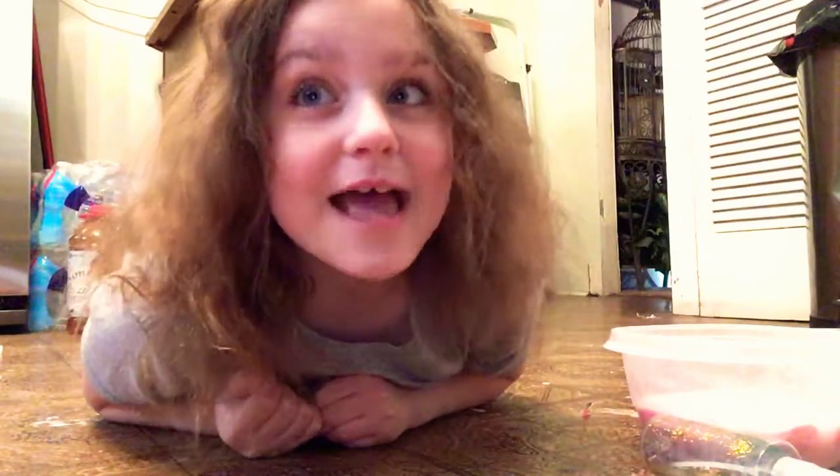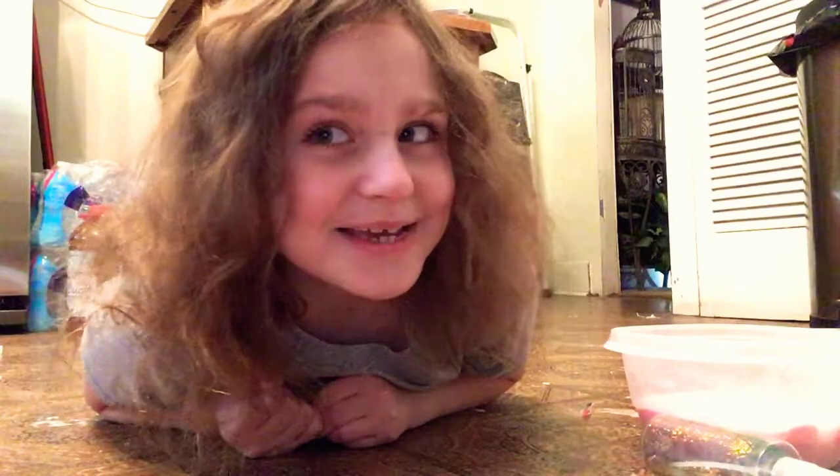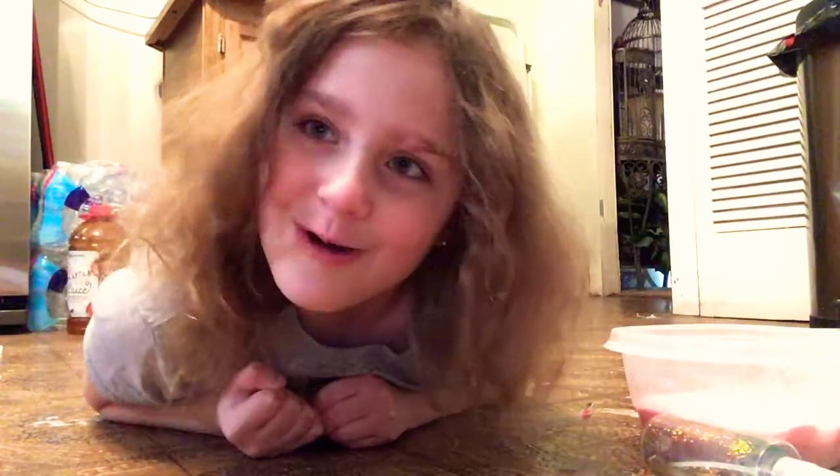Hi guys. So this is my first ever video. I'm going to show you the slime collection that I have.